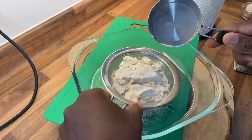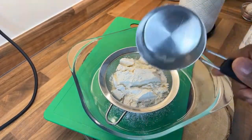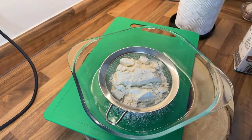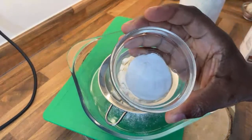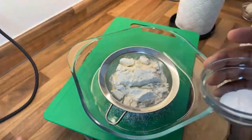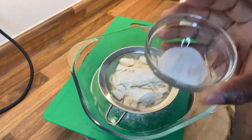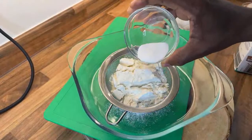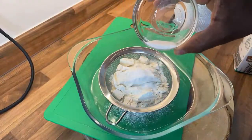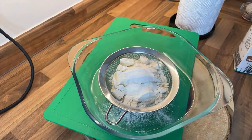So first of all, let's start. We need to get one cup of plain flour. I'm using a cup so you guys know what I want. Now we've got baking powder — make sure you have baking powder, not baking soda. We're going to put one and a half teaspoons inside.